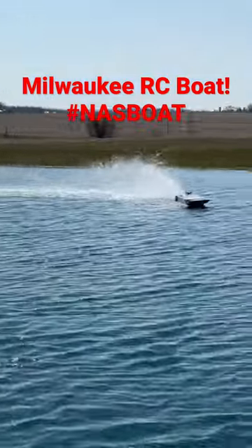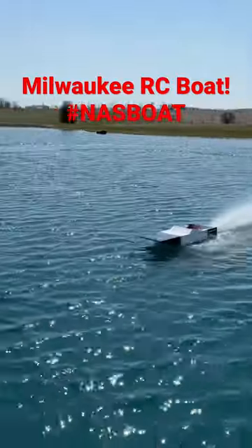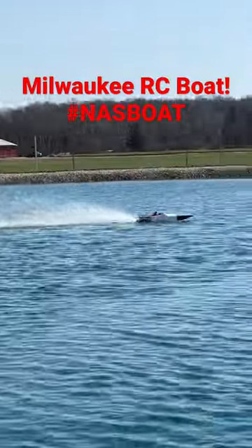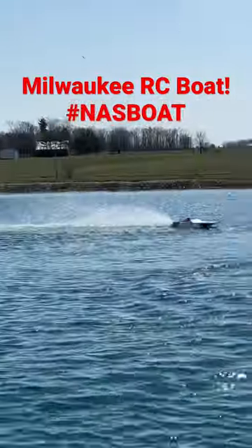I see you do that with a DeWalt. This is my son Banks — we do NASP boat racing, you can check it out on our channel. Banks loves police cars, so we made it look like a police boat. It is fast.